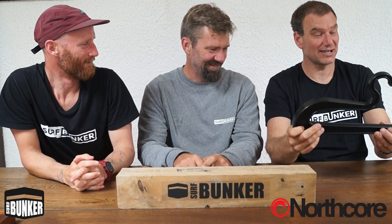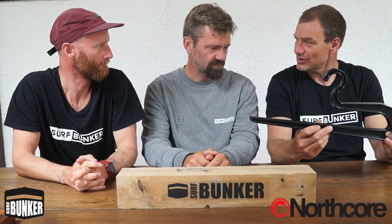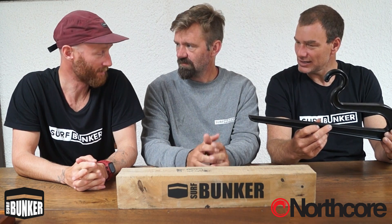First thing we're going to look at is the hanger. Without further ado, here is the Northcore slide hanger. It's quite big, it's in front of my nose. This is a big hanger, quite a bit of kit. It's heavy as well, pretty sturdy. It's made from 100% recycled ABS plastic. For those of you who don't know, that means it's made from things like Lego, kids' toys, stuff like that — plastics that can be melted down and remoulded without losing their strength and integrity.